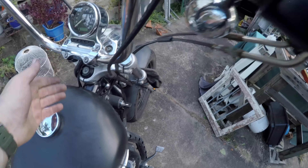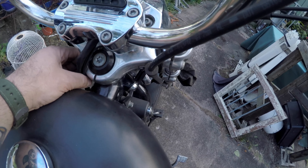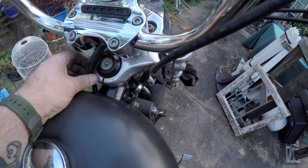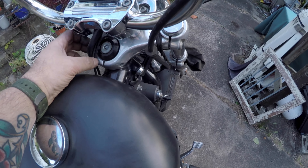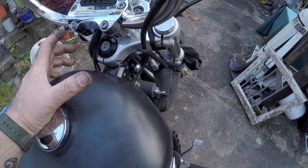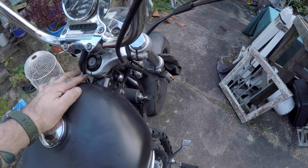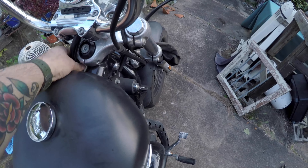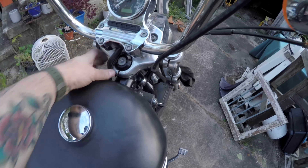Everything has been wired. You can see the wires coming down here, and unfortunately you do need a wiring extension kit. I only need about two inches - 50 millimeters, five centimeters - but there's enough slack to take it for a ride for now.